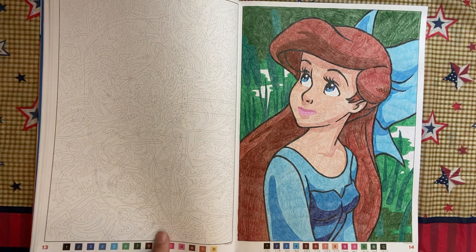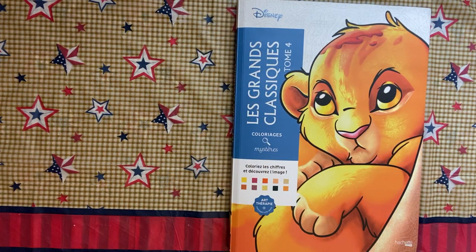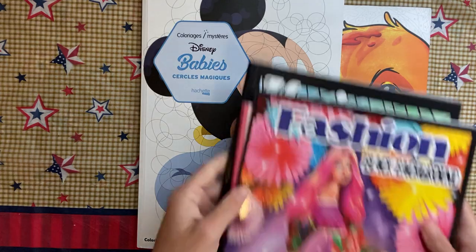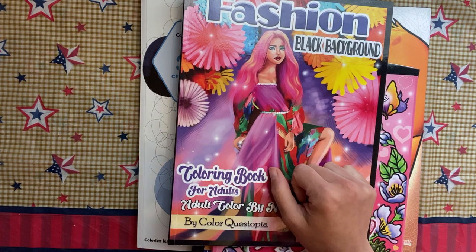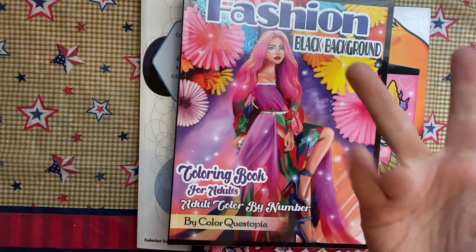I feel like that is all of my completed pages for the month. I really hope you guys enjoyed this and I'm gonna go ahead and get a start on June's finished pages. Comment below with your favorite picture that I did — that would be something different — and I'll see you guys in the next one.